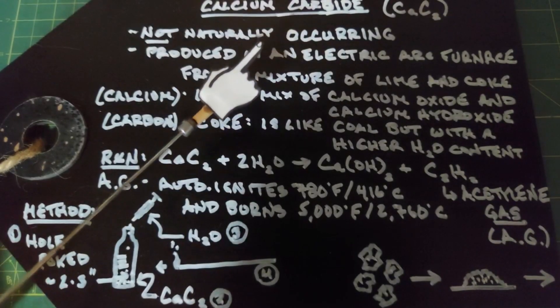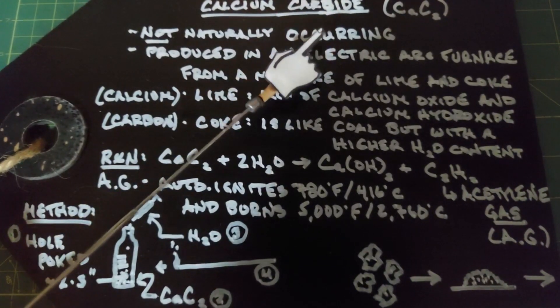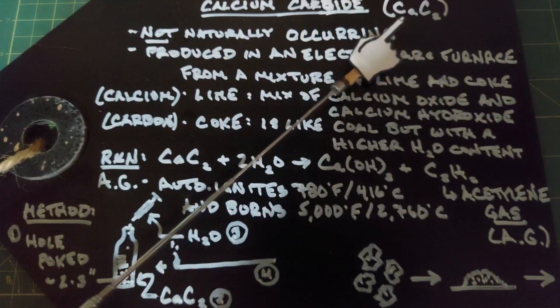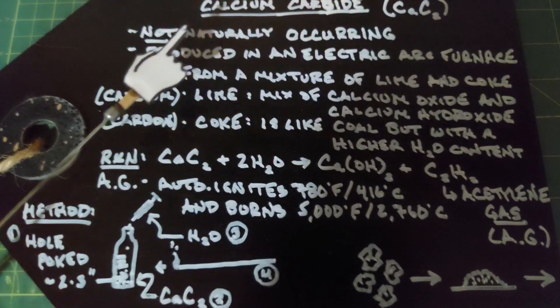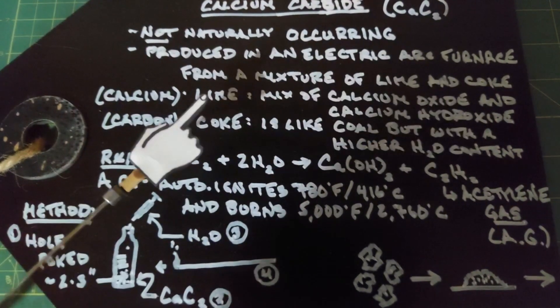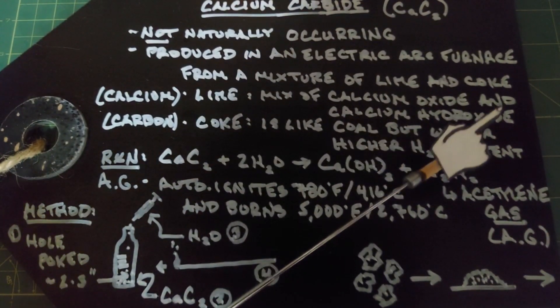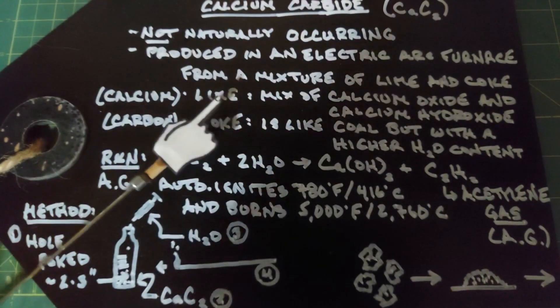In our video today we're going to look at an unnatural chemical compound called calcium carbide. It has two carbons attached to one calcium atom and it is not naturally occurring. It's produced in an electric arc furnace from a mixture of lime and coke. The lime mainly consists of calcium oxides and calcium hydroxides, and the calcium from the calcium carbide comes from the lime.